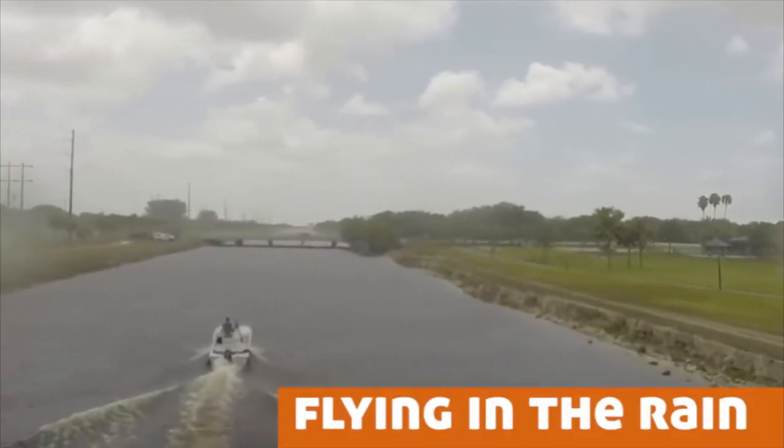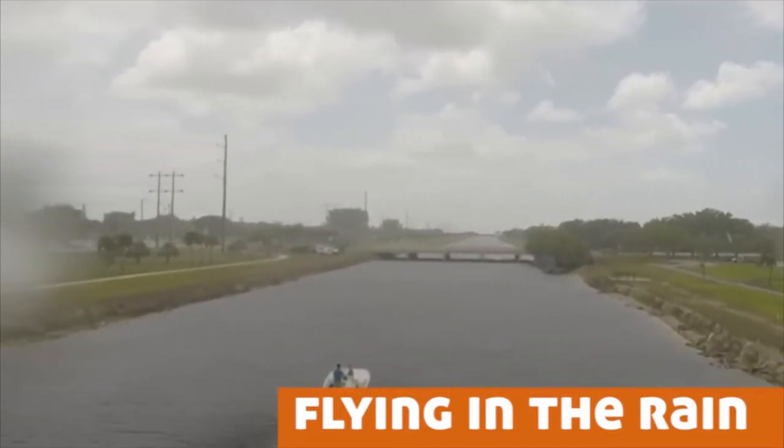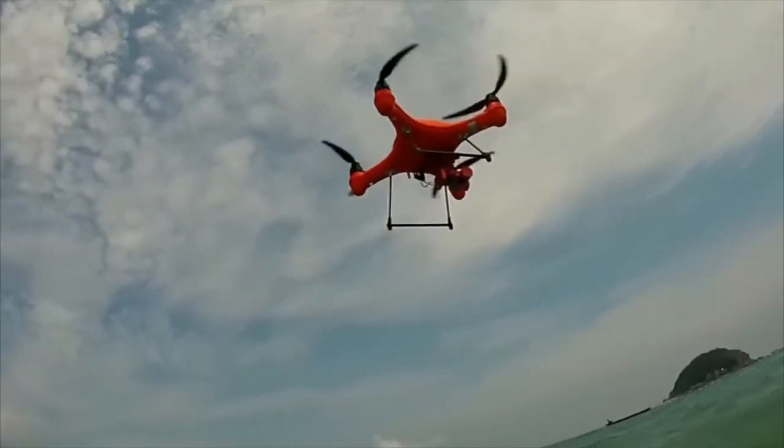Today we're coming back to Kickstarter and hope that you can help us continue the dream of delivering the best Splash Drone yet. Thanks!